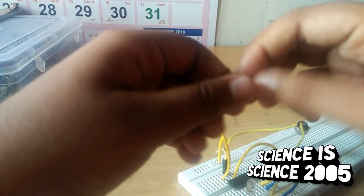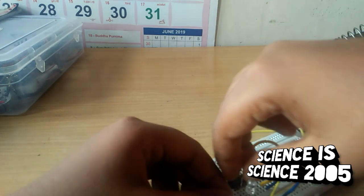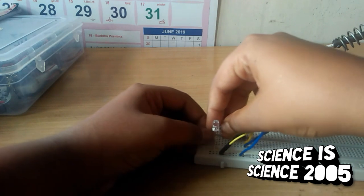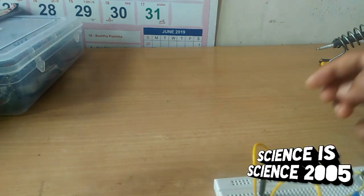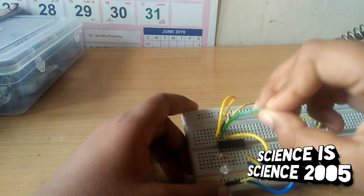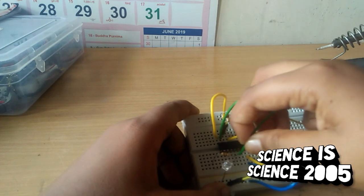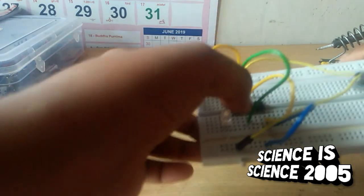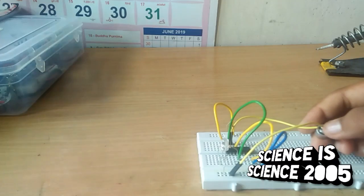Connect the third pin. Connect the 15th pin of the IC to the third pin. Then connect the fourth pin. After that we will use the battery connection.